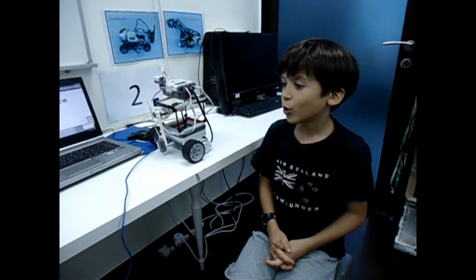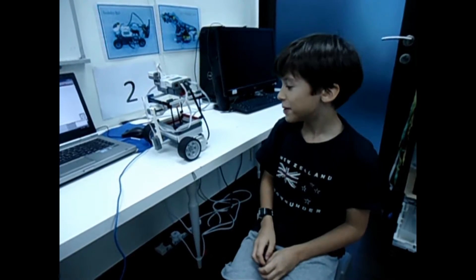Hello, my name is Theodore Fingrove and I'm 8 years old. This is my robot called the Ring Blender.